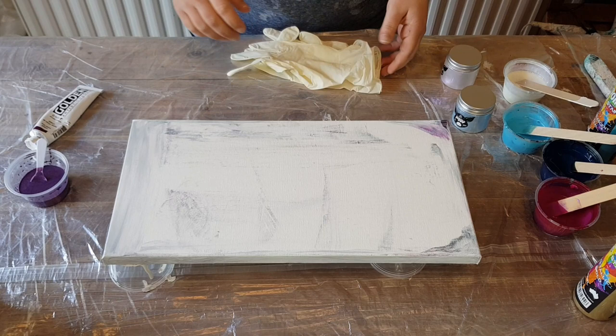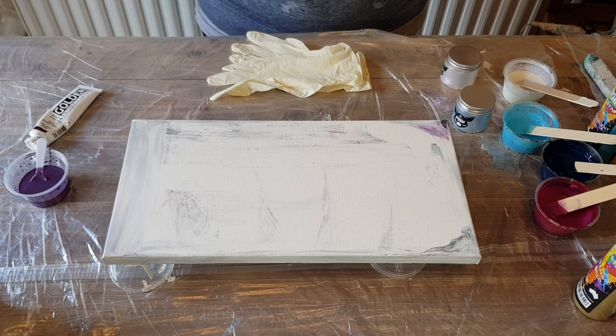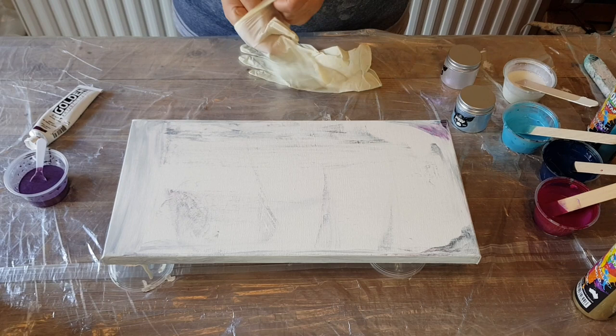Hey guys, welcome back to the channel, thanks for joining me. Before we dive into our pour, I have a few things I want to go over with you guys — two things actually. If you're not interested in hearing what I have to say, you can fast forward until you get to the painting part, but I have to announce a few things.